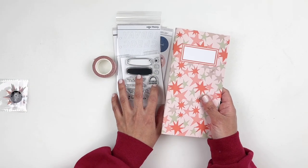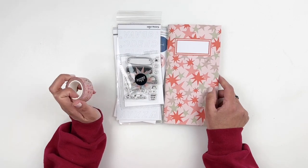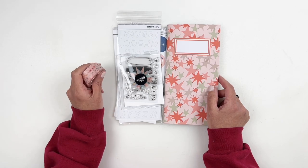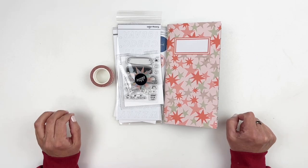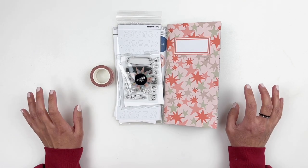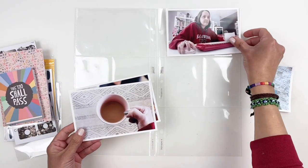For today's process video, I'm going to be using the documenter kit. I need to catch up on my project life, so I decided I'm going to use the documenter kit for this video and put together week four. So if you want to see how I use the new documenter kit in my project life spread, just keep watching. Let's start working on week four in my project life.